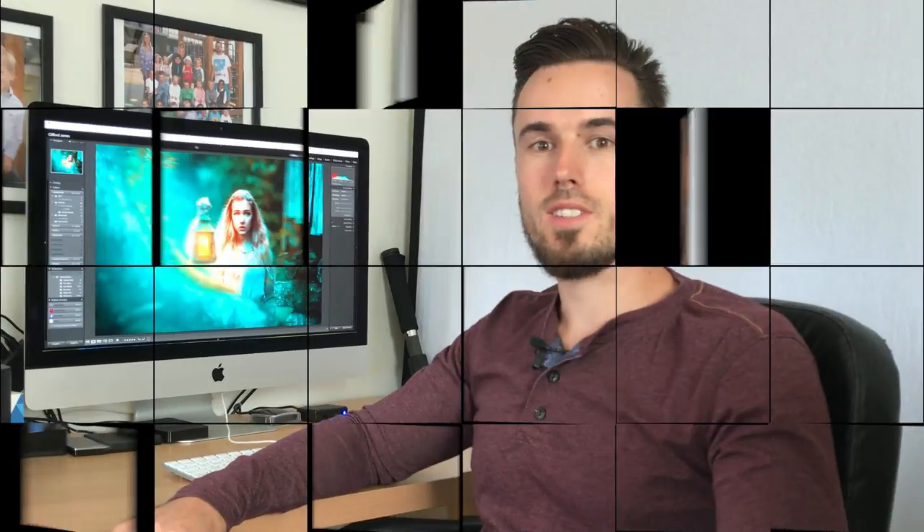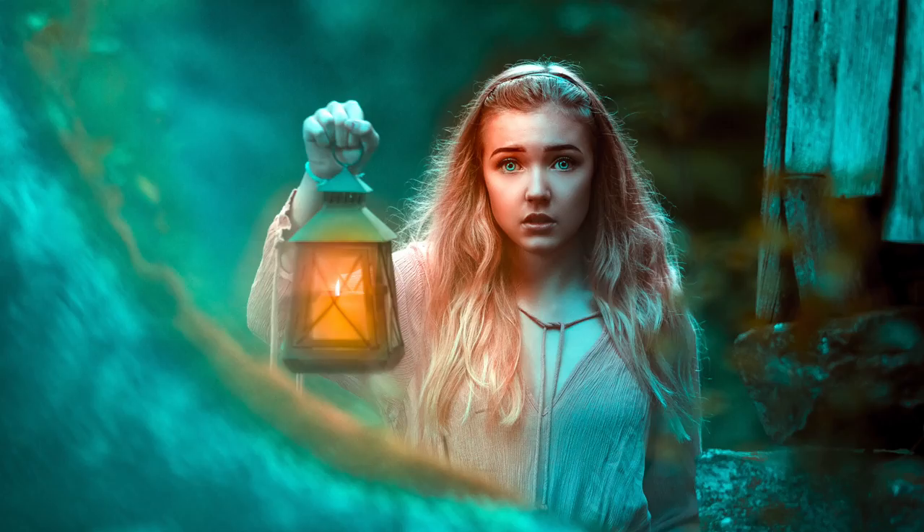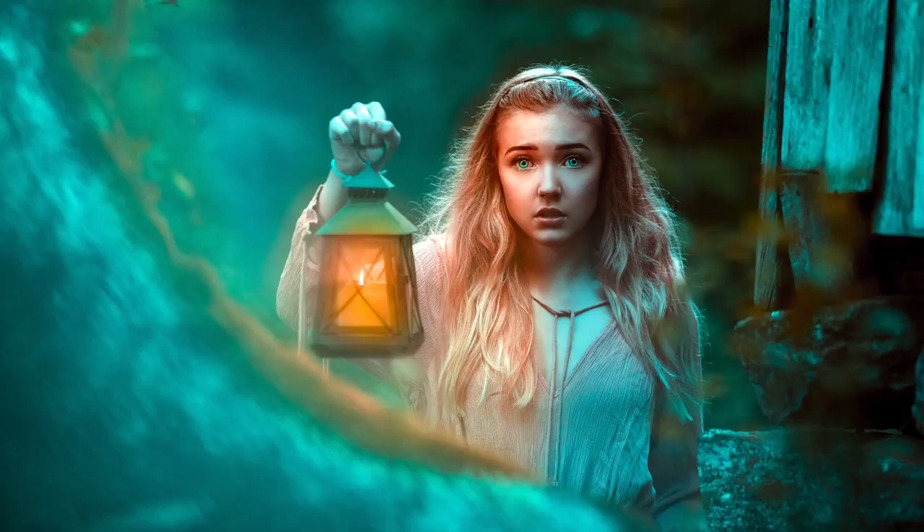Hi everyone, today I thought I would just do a tutorial on how I edited one of the photos I took of this girl here to give it a fantasy, cinematic look. I thought I would show you the process I went through and what I tend to do with a lot of my photos.